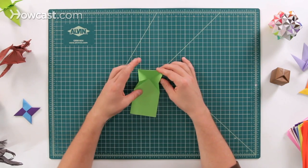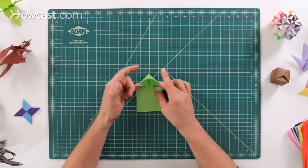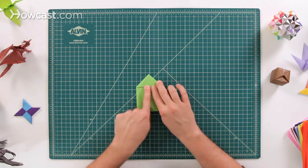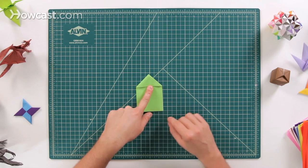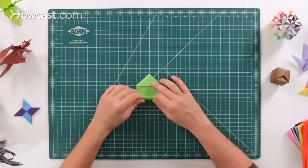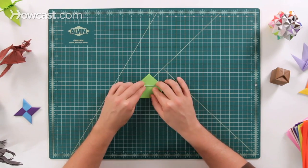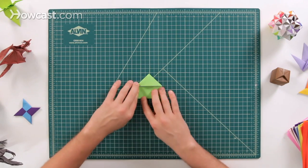It starts up like this — fold it down, bringing this top edge down while these two triangles come in. It sort of looks like a house shape, a nice shape of a house right there. Next step, take the bottom edge and fold it up to right here, the bottom edge of that triangle. Fold it right up there, just like that.